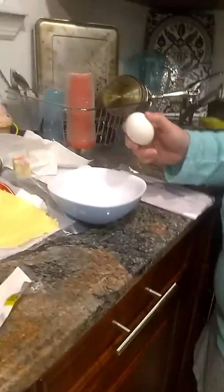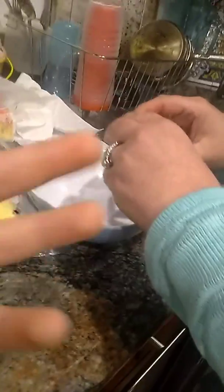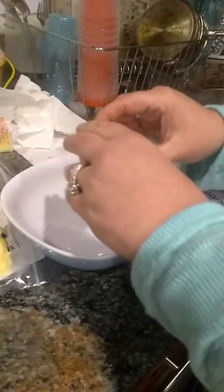Welcome back to another video. Today we have Anna Maria, who's going to be our narrator and show us how to make fresh chicken rollatini — you might call it chicken fingers, but that's the fancy way of saying it.